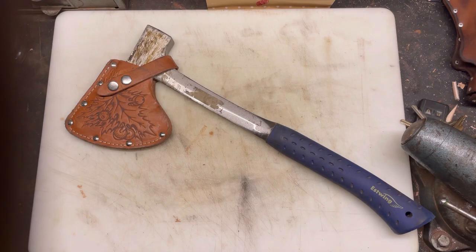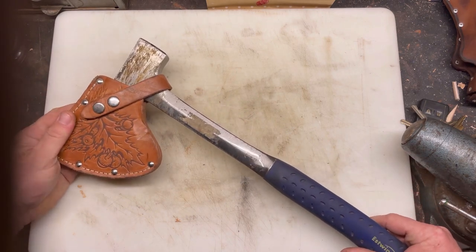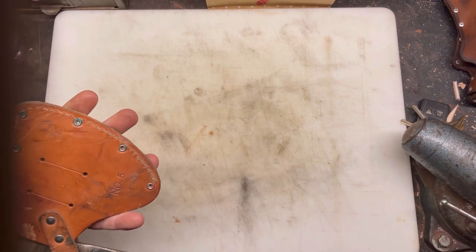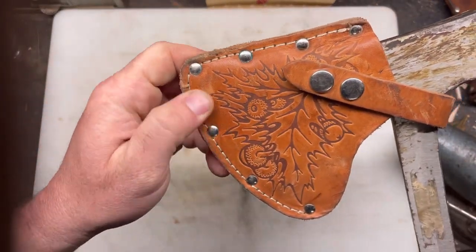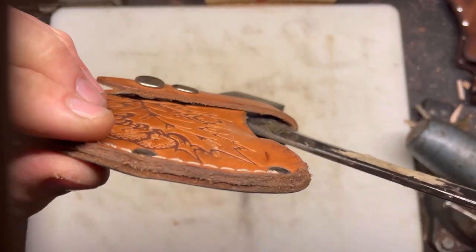Hey YouTube, Peter built knife guy. I'm doing a sheath update on an axe I've been making. I did kind of a teaser where I showed how to use a pop rivet instead of like one of these traditional rivets — I should look at buying those, but they just don't make them long enough to go through really thick leather.